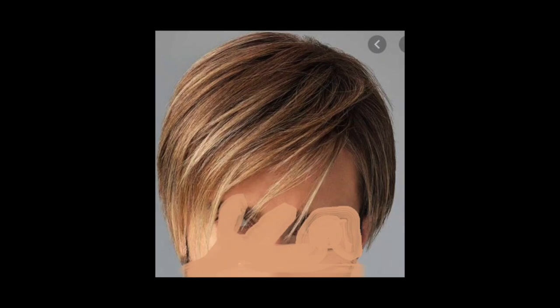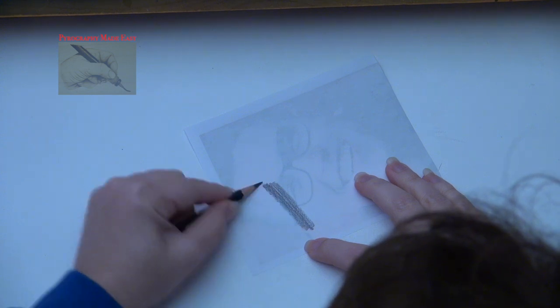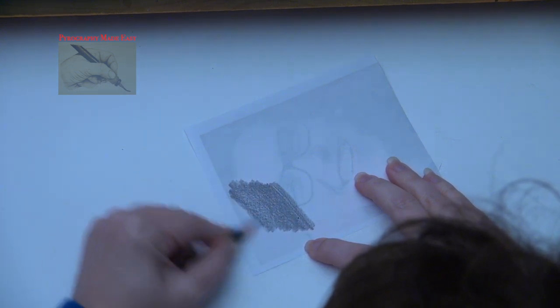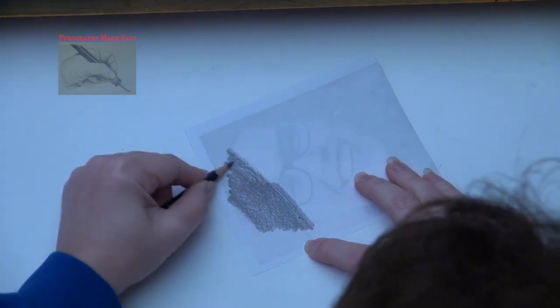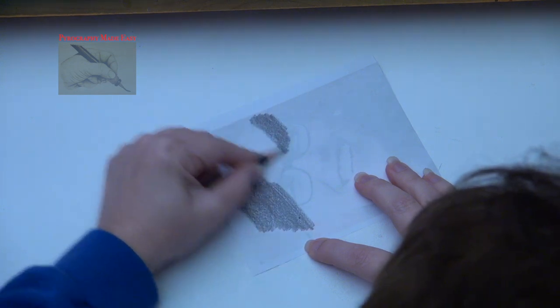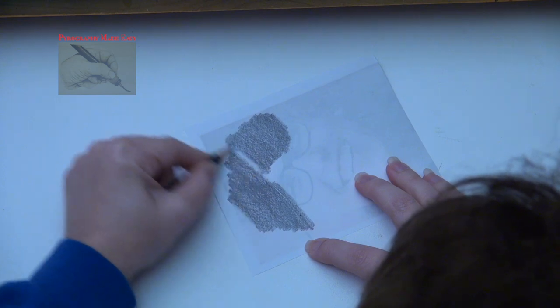Here is the reference photo that I'm using. Print the reference photo onto plain copier paper. Flip it over and coat the back with graphite. Then secure the paper to the board graphite side down. Afterwards trace over the image. I did not record this step so I'm using footage from another project.